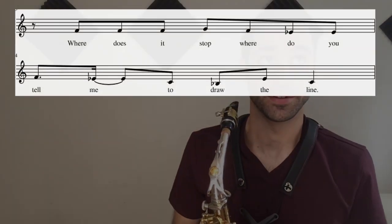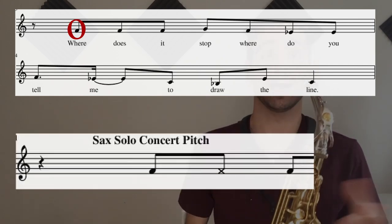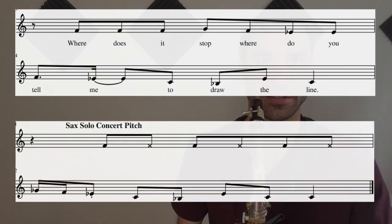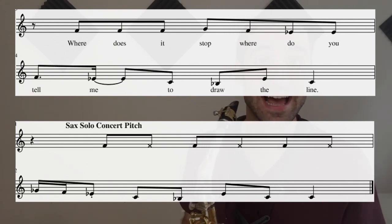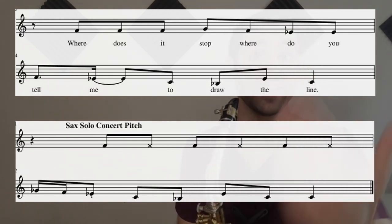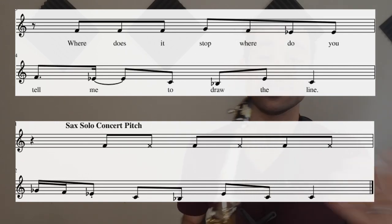The second phrase of the verse melody — 'where does it stop, where do you dare me to draw the line' — the second phrase of the solo starts on the same pitch. That should be an F concert, which is a D on the alto saxophone. It also ends on the same pitch as that phrase — 'where do you tell me to draw the line' — that last note is a C concert, which is an A on the alto saxophone. And again, it sticks with the same eighth-note basis.